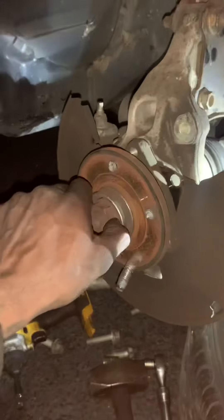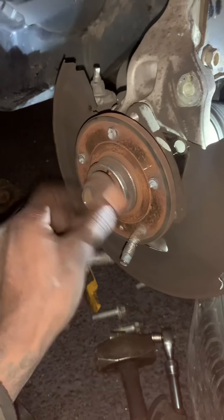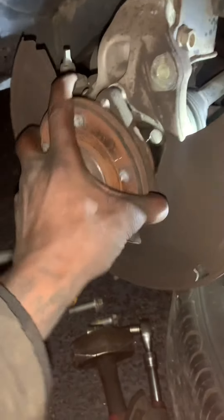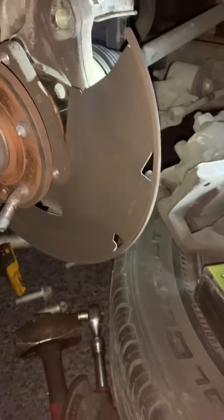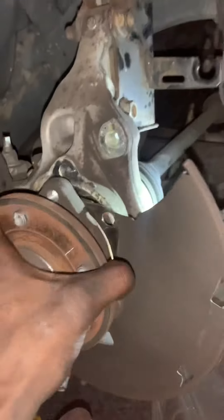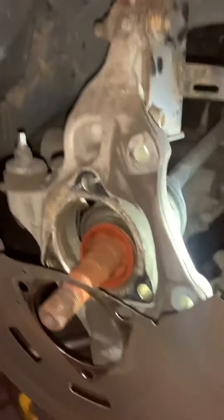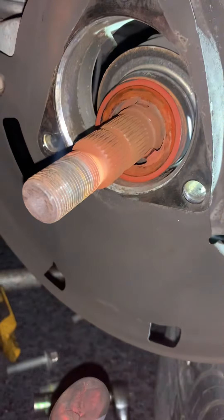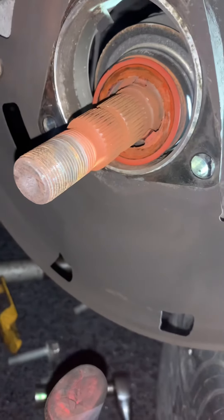I was able to get it off with the 34. I have to get the axle off. I'm going to dismount it. It's a good idea to leave that dust shield right there — you're going to forget to put it back on. It goes on like this.